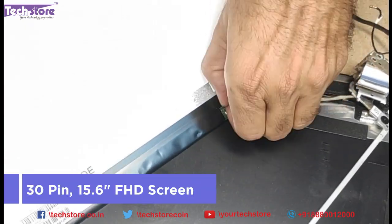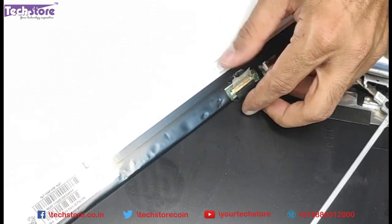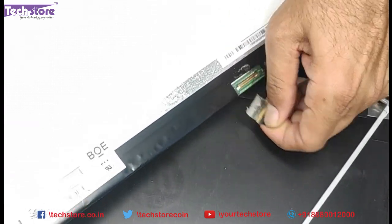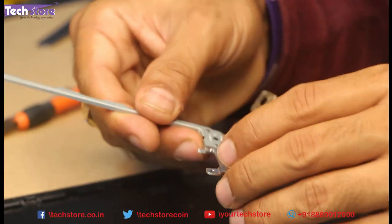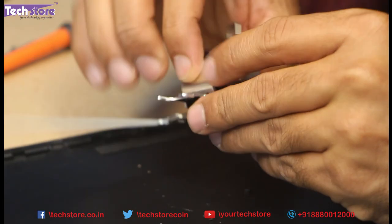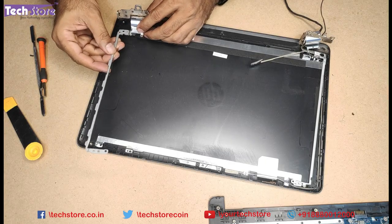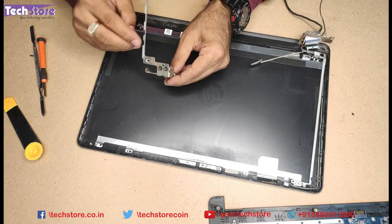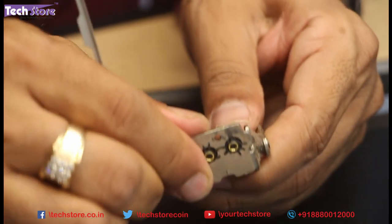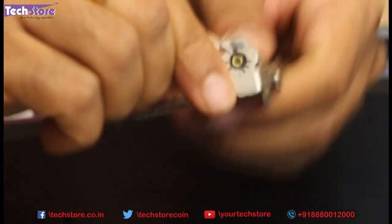It's a 30-pin 15.6-inch full HD screen that you need to buy. Just remove the glue here and disconnect the cable. Keep the screen away safely. Observe the way these hinges are — this is the way you have to put it back; take a photograph. This is on the right side and this is where the problem is — it is so tight. I cannot explain how tight this is; it's making me bleed also.